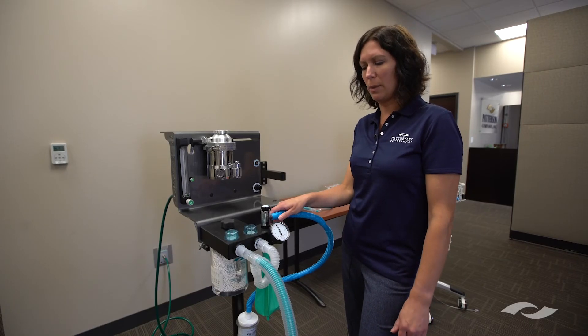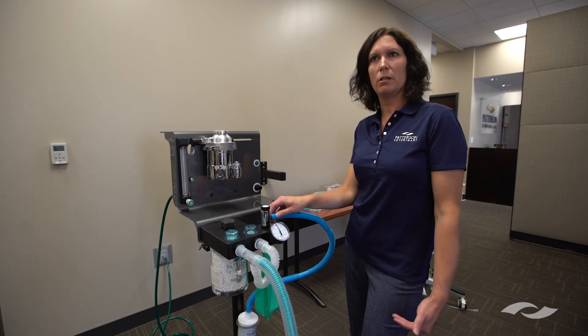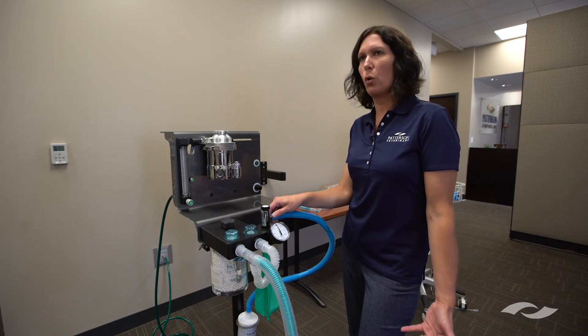If the pressure doesn't drop more than five increments over 20 seconds, then your machine is leak-free and you can go ahead and use it.